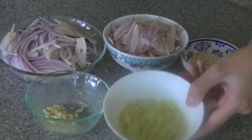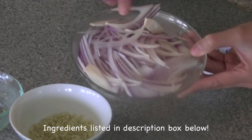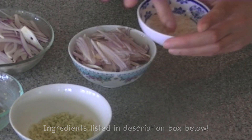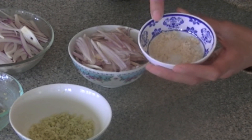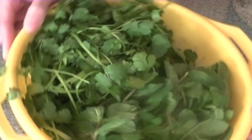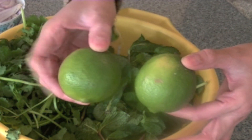You will need some lemongrass — this is minced, about half a stalk. You will need two cloves of minced garlic, half of a red onion sliced, one small shallot thinly sliced as well. And also, this is about half a tablespoon of galangal, finely minced. You don't want anyone to bite into thick chunks of galangal because it's a really strong herb. You will also need your herbs — a mixture of cilantro and some mint — and you will also need some lime.